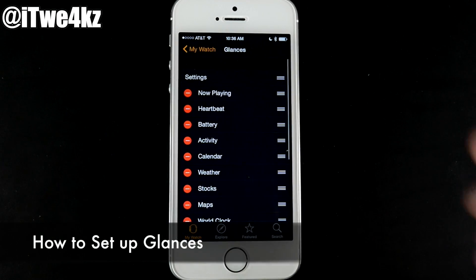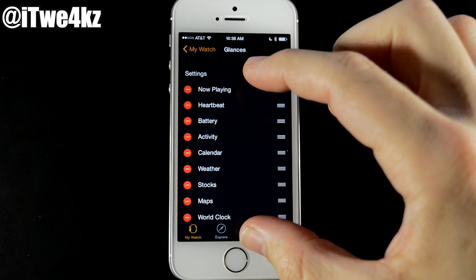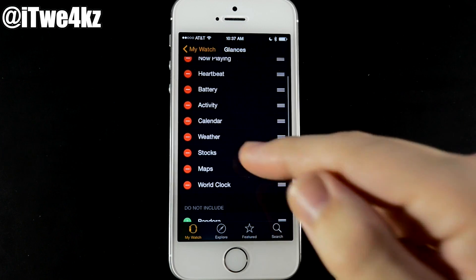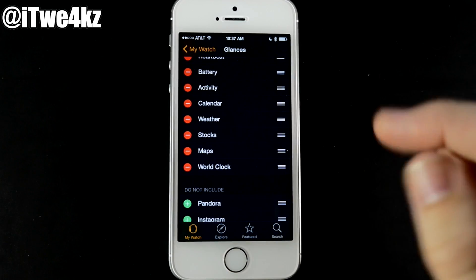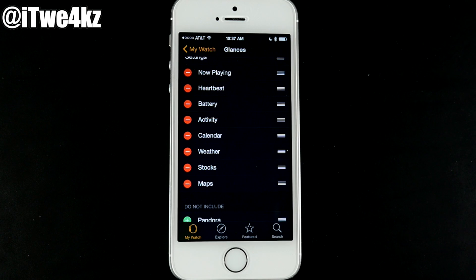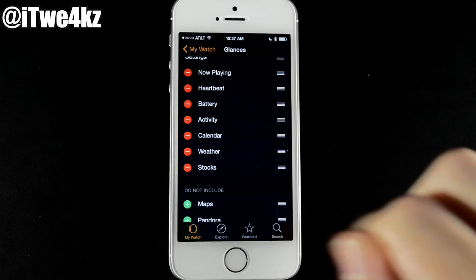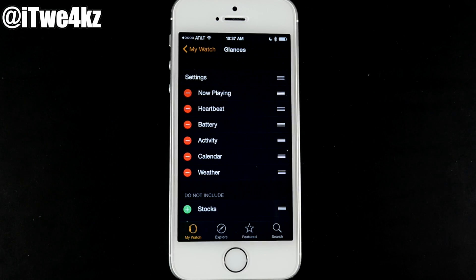Under Glances, you have all your configured glances: Now Playing, heartbeat, battery, activity, calendar, weather, stocks, maps, and world clock. You can remove ones you don't need — I'll remove world clock, maps, and stocks, since you don't want to scroll through a ton of glances every single time.